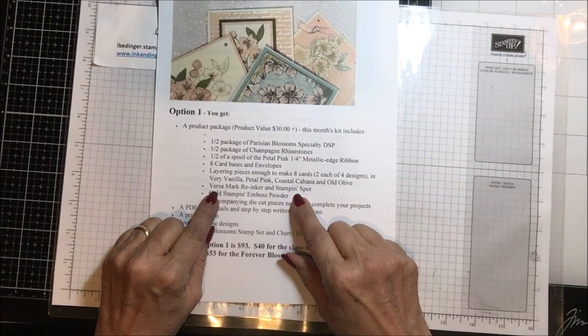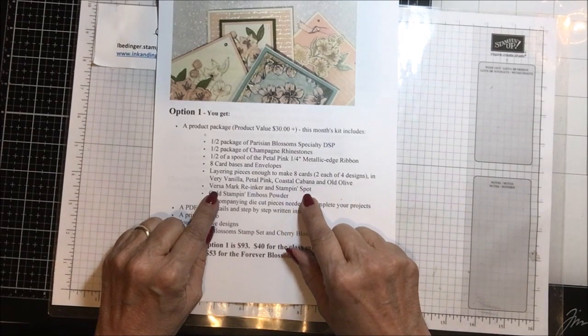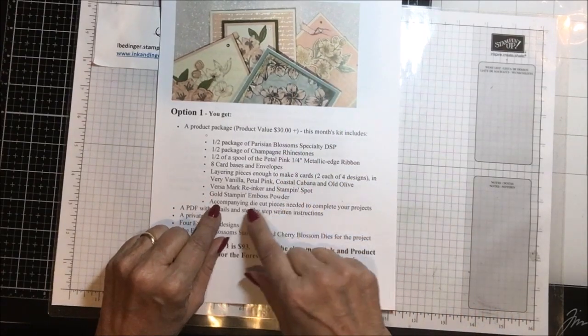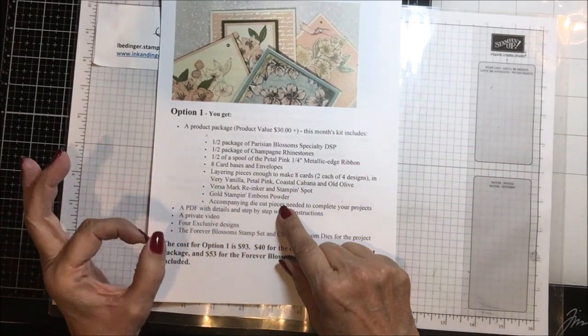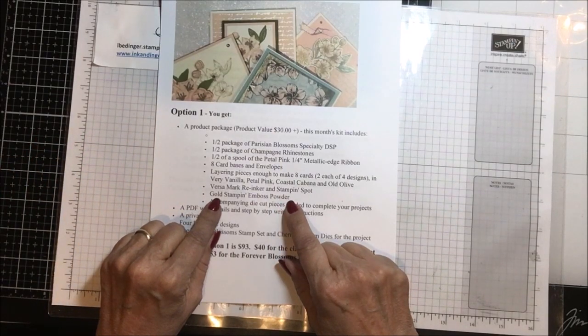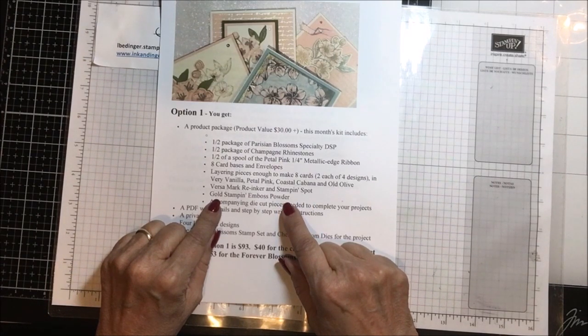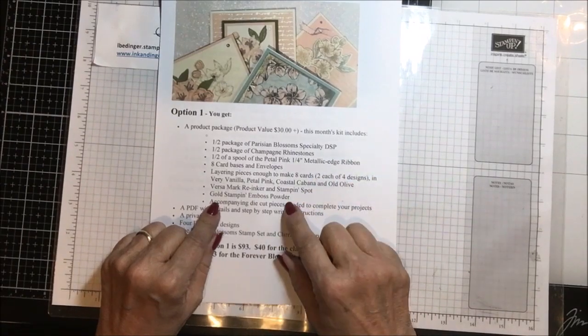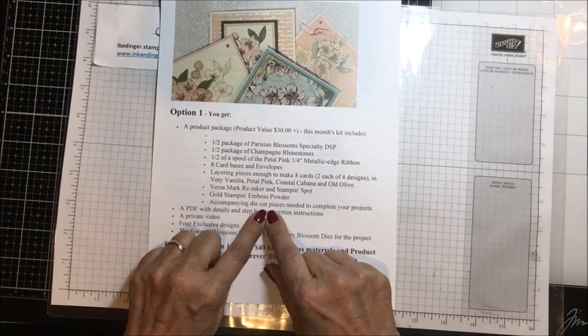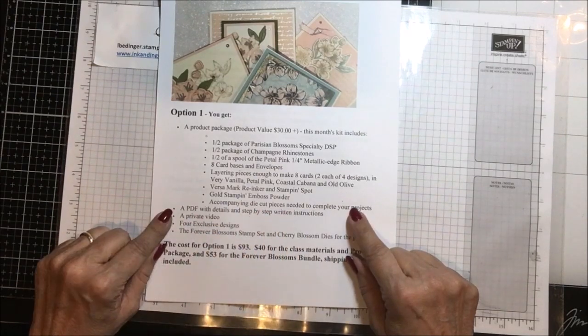You will get a Versamark reinker and a Stampin' Spot because there's some embossing with gold powder done on these projects. Then you will get a little bottle of gold Stampin' embossing powder — the Versamark reinker is a full reinker and the embossing powder is a whole container. You'll also get the accompanying die cut pieces needed to complete the project.